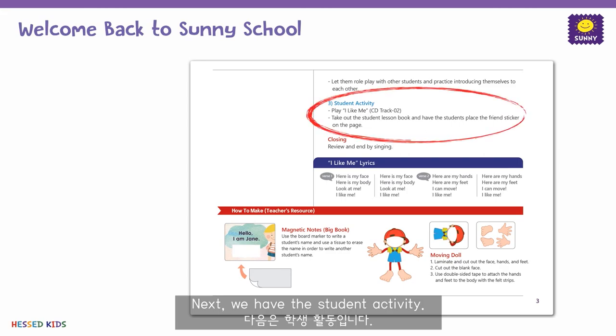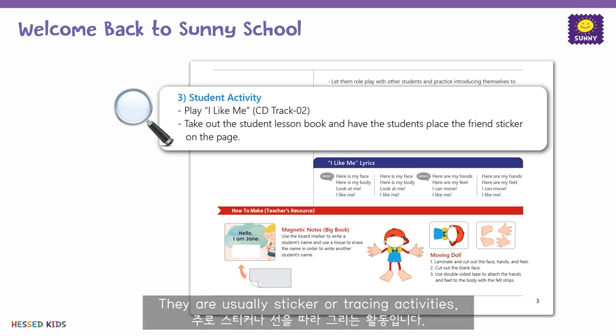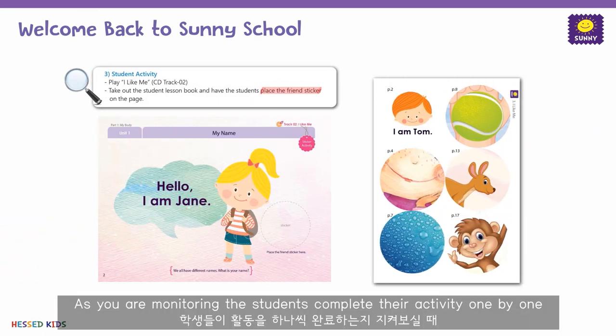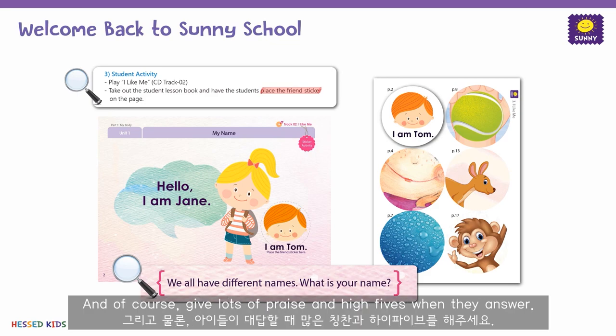Next, we have the student activity. There is a simple activity for the students to do as they review the lesson. They are usually sticker or tracing activities. As you are monitoring the students completing their activity one by one, please ask the question on the bottom of the page. Remember to guide them as they attempt to form an answer, and of course give lots of praise and high fives when they answer.